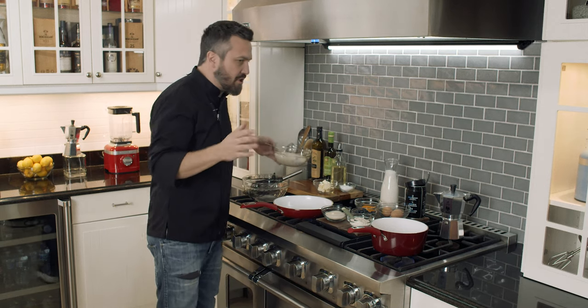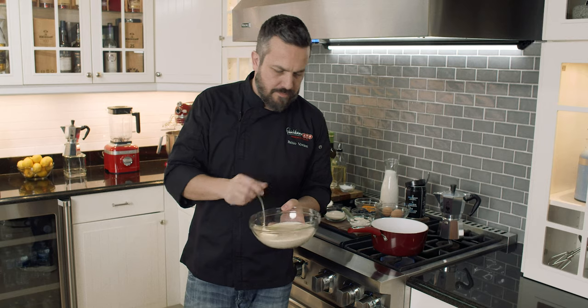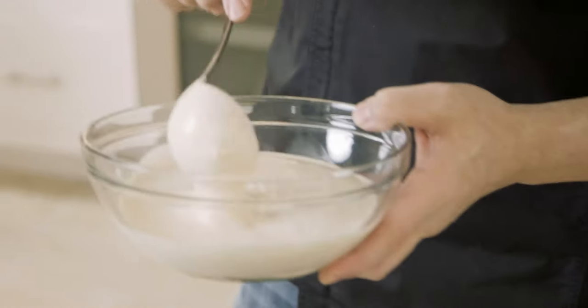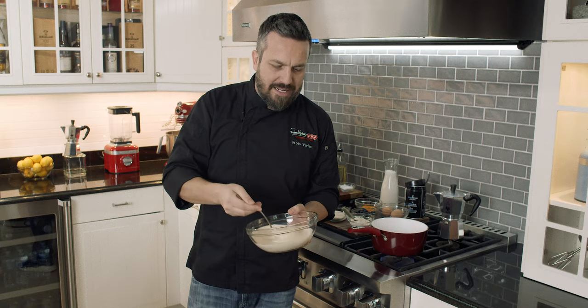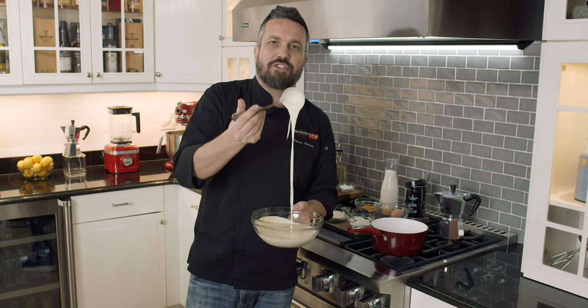First and foremost, I'm not going to teach you how to make a pancake batter. It's America. I hate to bake, so I'm not the guy to teach you how to make a pancake batter. Find yourself a recipe for a pancake batter, or buy the pre-made one and just add a bunch of eggs.